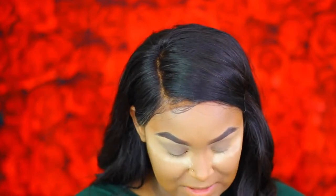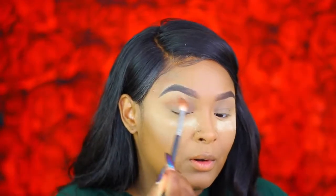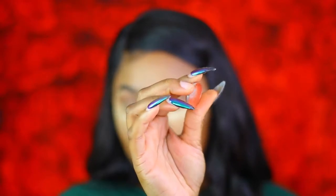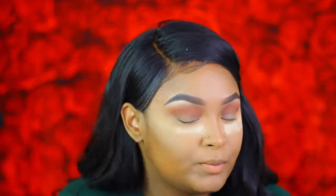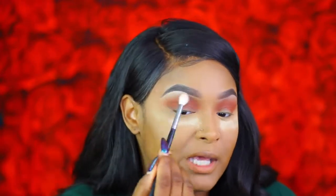The first shadow is one of my all-time favorite transition colors: MAC Saddle, used as a transition color. The next shade in the crease is Red Brick from MAC. For the brow bone I'm going in with Rice Paper from MAC, popping it under the brow bone. For the outer V I'm using Brown Script from MAC. Then I take a clean blending brush and blend out the edges to blend all these colors together.